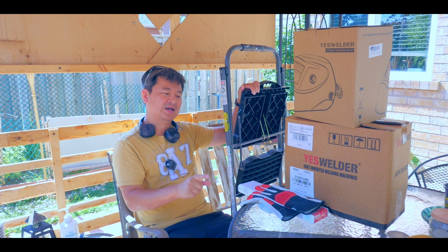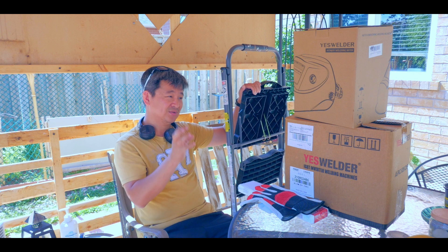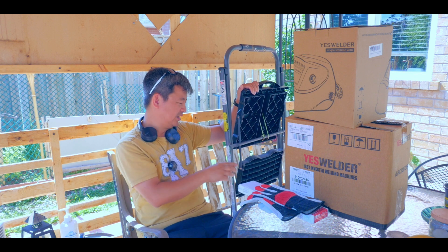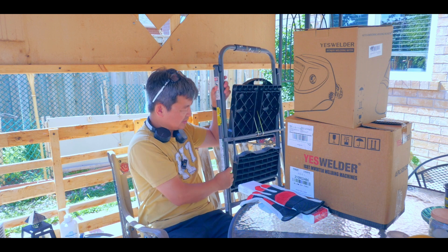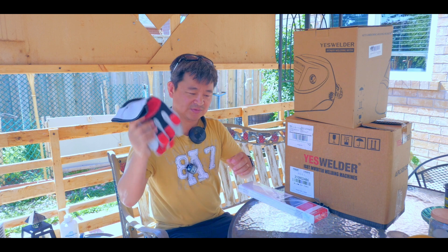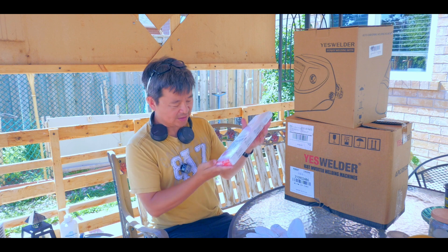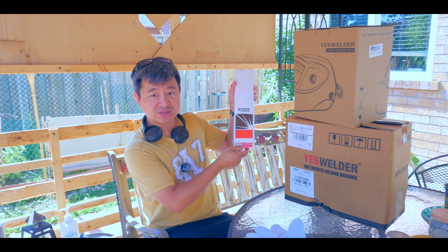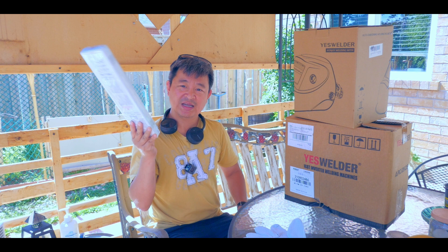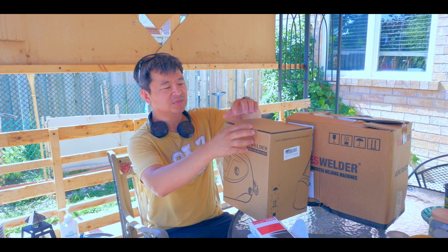This is my first time welding and I'm going to be very safe about it. I bought a helmet so I'm ready, because you don't want to burn your eyes with the very bright light — make sure you buy proper safety equipment. I also got leather gloves from a local store, as well as welding electrodes. The one I got is the E6013, which is an all-round welding stick recommended for small projects.